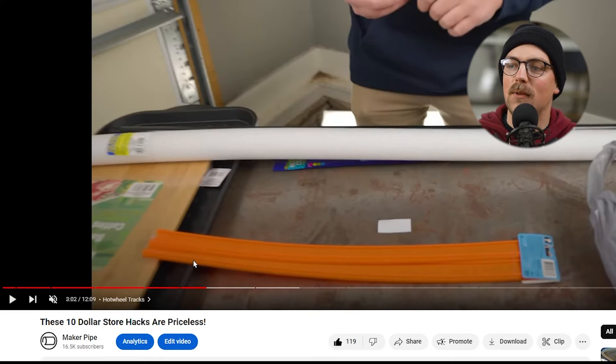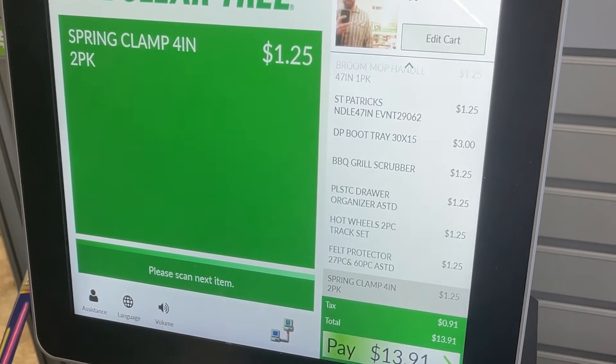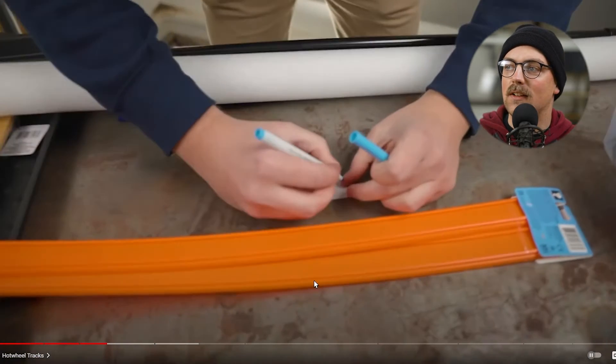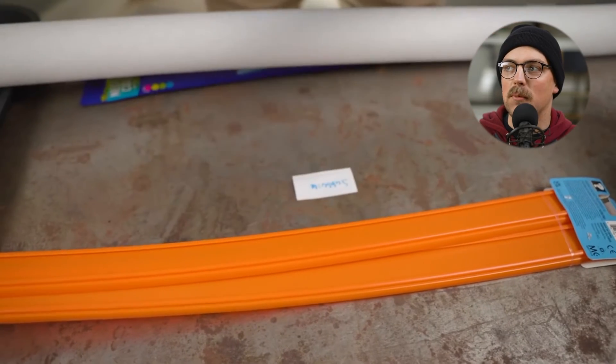First up was from the video 'These $10 Store Hacks Are Priceless.' We went to the dollar store, picked out a bunch of stuff off the shelf, and used it for EMT conduit and Maker Pipe builds. This idea from Dave — he pulled the Hot Wheels tracks off the rack at Dollar Tree, as you can see here, and used that to make a label system.